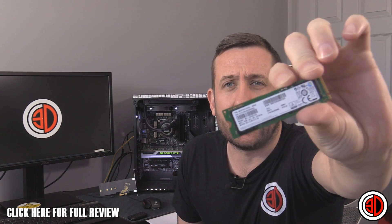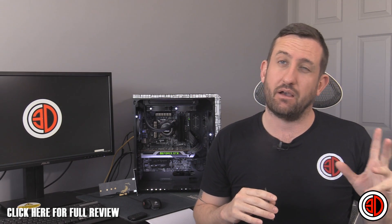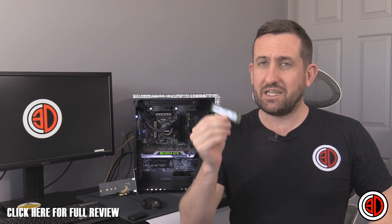Hey guys, it's Tiny Tom Logan back with another video. Today we're going to be looking at the relatively puny Samsung SM951. It's an M.2 drive, but one of the newer M.2 drives. There are two different M.2 types: one is SATA and one is PCI Express. We reviewed the Samsung 850 M.2 not so long ago, which was the SATA variant — this is the fully fledged PCI Express variant.